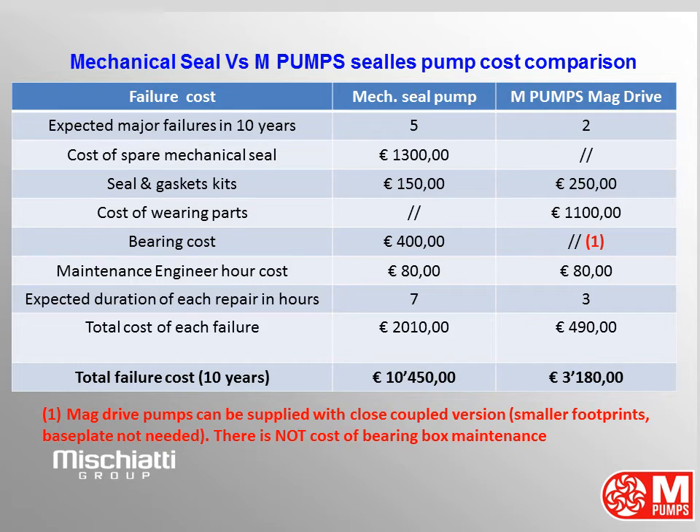Maintenance engineer cost is 80 euros per hour. Expected duration of each repair: 7 hours for the mechanical seal pump, meaning 2,010 euros; and 3 hours for the magnetic drive pump, meaning 490 euros. Total failure cost over 10 years: 10,450 euros for the mechanical seal pump and 3,100 euros for the M-Pumps magnetic drive pump. Again and again we save money.